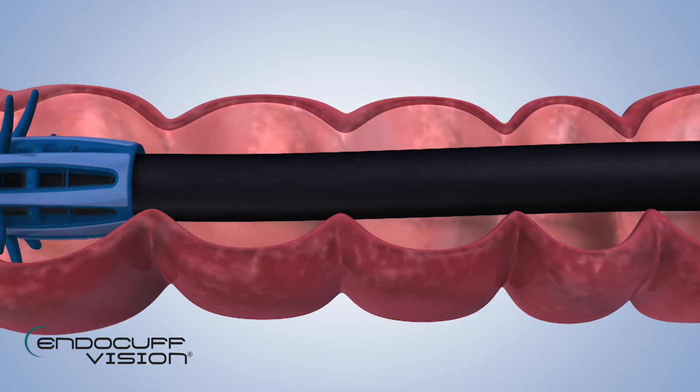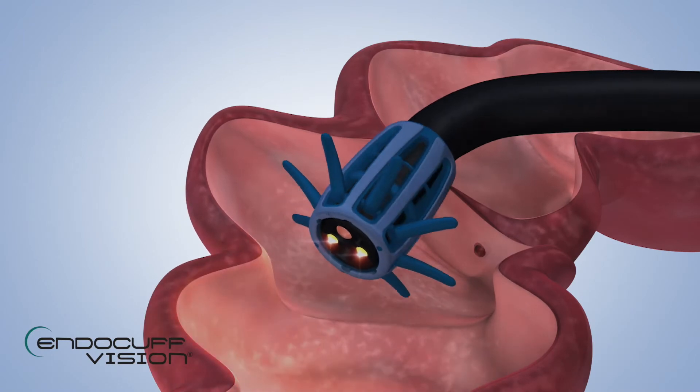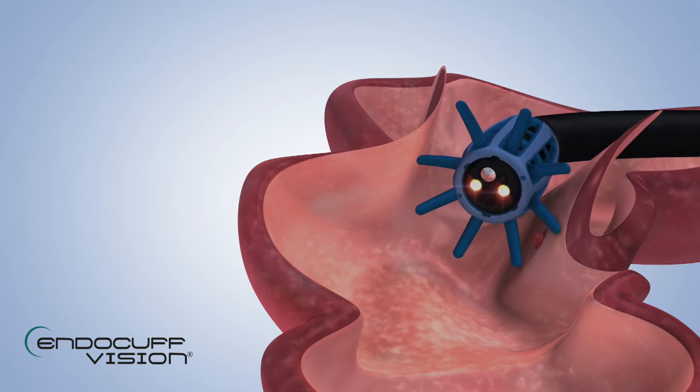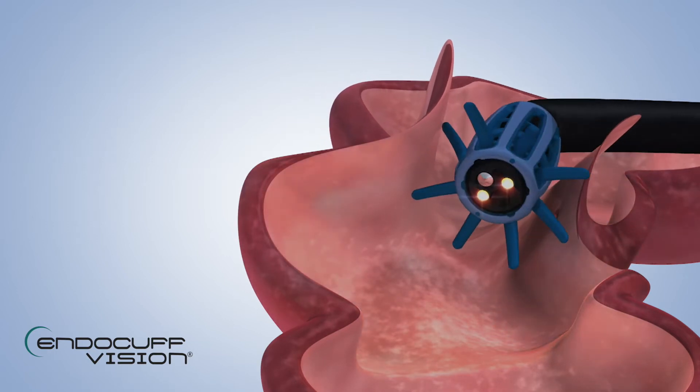But the main advantages of the Endocuff Vision are during withdrawal. As the arms deploy, they flatten the haustral folds, creating a relatively cylindrical, tubular view. This allows an easier and more efficient withdrawal, with less need for backwards and forwards movements of the scope tip, and enhanced ability to detect and remove polyps. In polyp-enriched groups, such as those that are faecal occult blood test positive, within the National Bowel Cancer Screening Programme, a 10% increase in ADR, or adenoma detection rate, is seen. And this is a really clinically significant benefit.